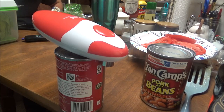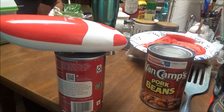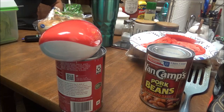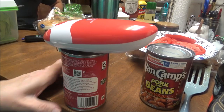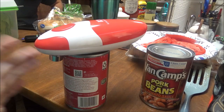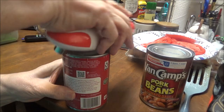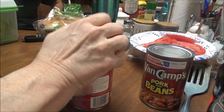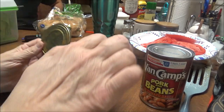It's gonna cut the top off of your can. This is amazing to me because I don't have to go in the kitchen, I don't have to stretch over everything to use my can opener. I've got this one right here in my dining room — I'm disabled, this is just amazing. I'm gonna push this and it'll stop.